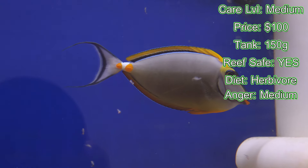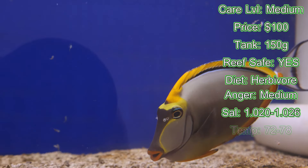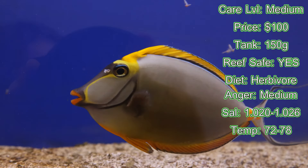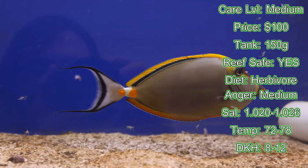Water parameters: salinity anywhere from 1.020 to 1.026, temperature 72 to 78°F, dKH 8 to 12, and pH 8.1 to 8.4.